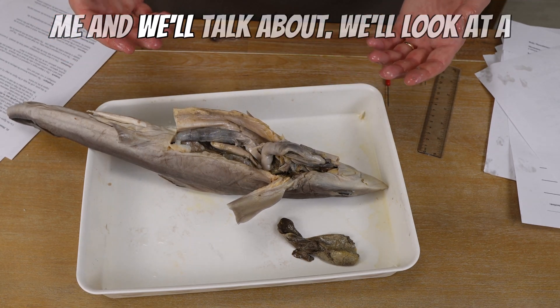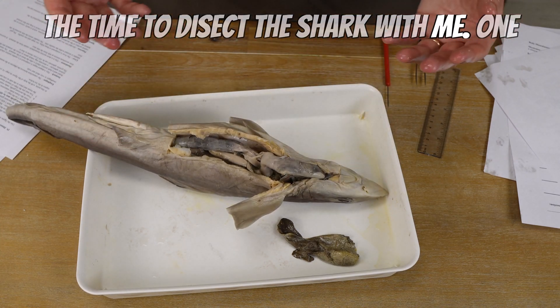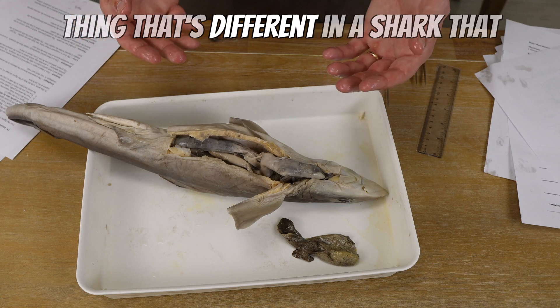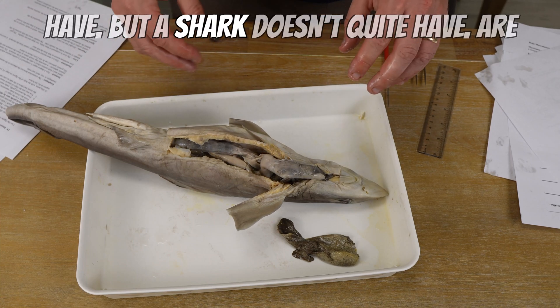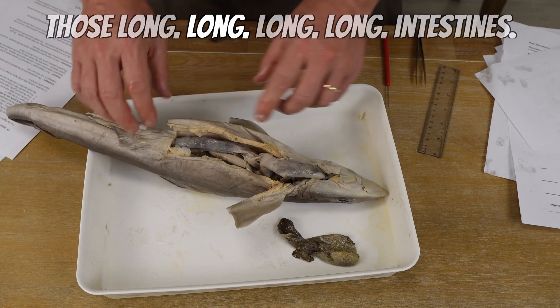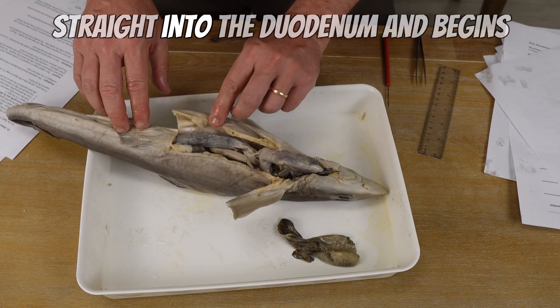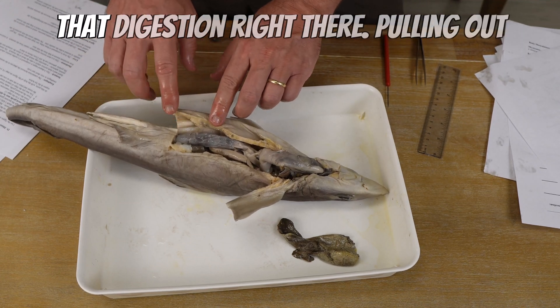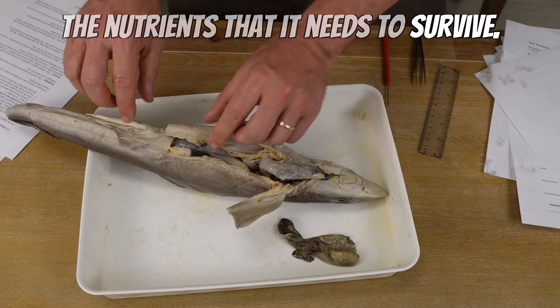One thing that's different between a shark and a human is that humans have long, long intestines, but a shark doesn't quite have that. Instead, the shark goes straight into the duodenum and begins digestion right there, pulling out the nutrients it needs to survive.